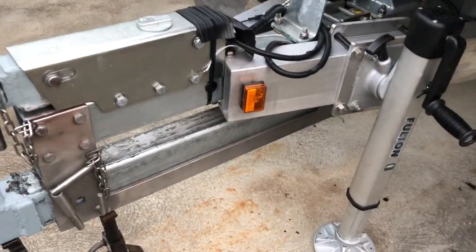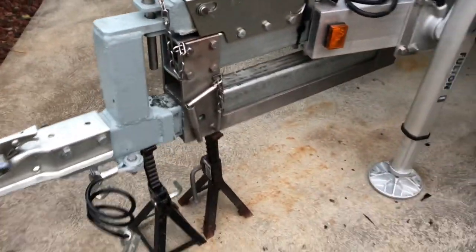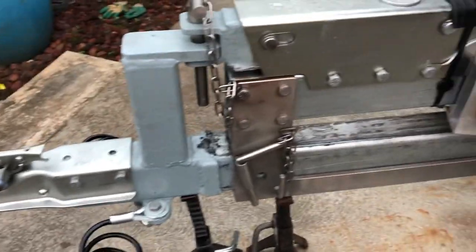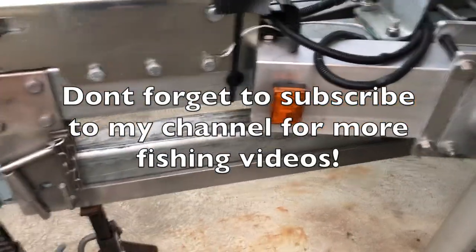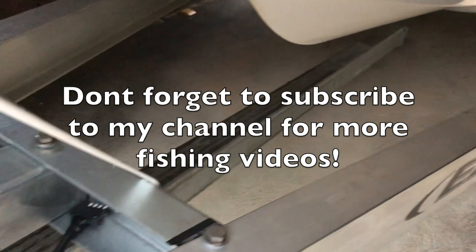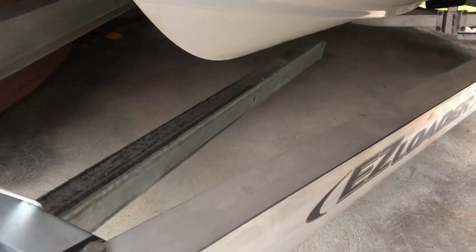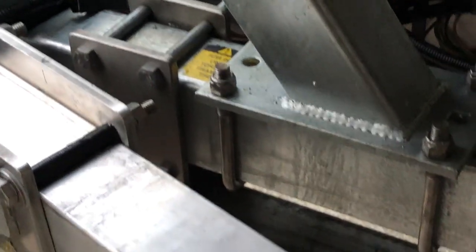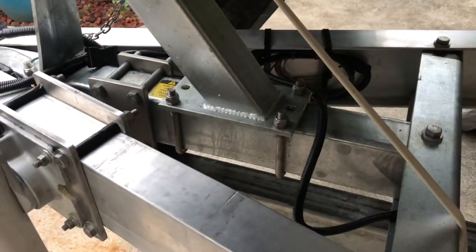All right, so here's the slide tongue that I've got. I'm gonna show you what it looks like and how it works. You can see the tongue going all the way below my boat there — it ends at the end. At the end of the tongue there's like a welded-on stopper, like a notch they weld on. What happens is when you slide it out, it'll hit the bracket right there — that stainless bracket — and that's how you know it stops.